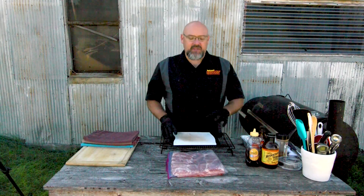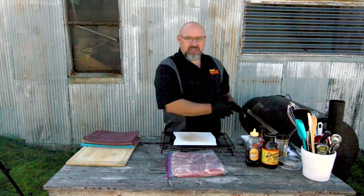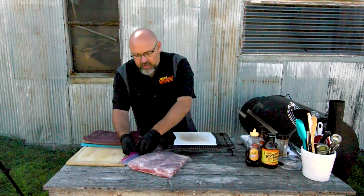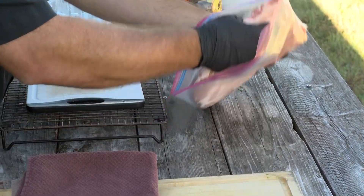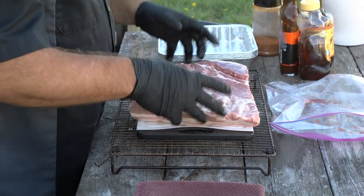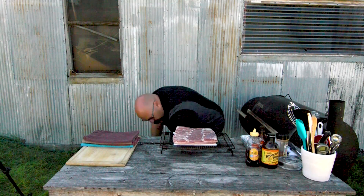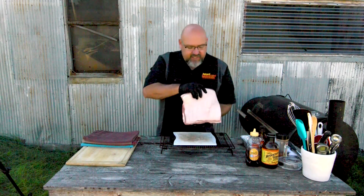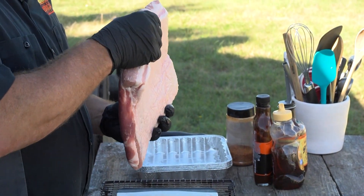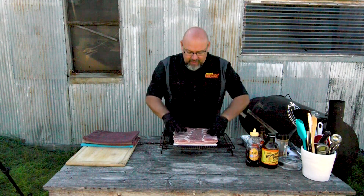This is super, super simple. It does take a little bit of time, but it's not time that you're actually spending doing anything — it's just waiting for the grill to do its thing. I went to Warren's Meat Market in Hayes and picked up about an eight-pound pork belly. This one doesn't have the skin on it, but it does have a pretty good cap of fat on it.